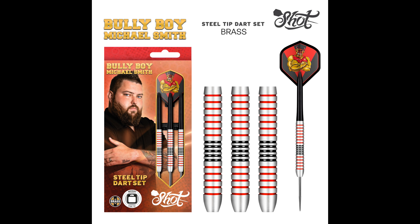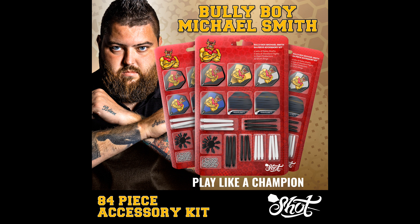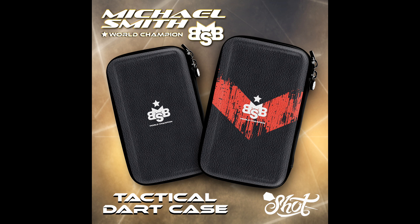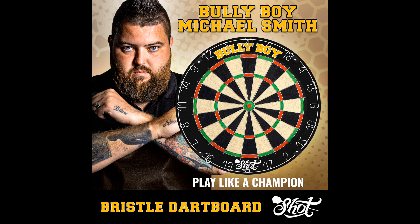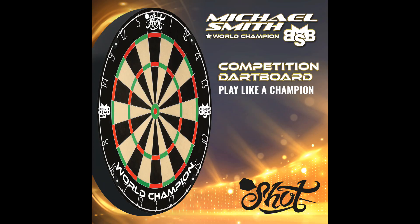They've also got some brass darts, and all of the darts I think are also in soft tip as well. There's an 80% tungsten set. You get an 84-piece accessory kit. There's a close-up of the flights. They've also got various cases — two slimline cases and the larger tactical darts case. You've also got a Michael Smith polo shirt, quite neat looking. There's a Michael Smith dartboard cabinet, and a Michael Smith Bully Boy — I think it's a round wire dartboard — and there's also a Bully Boy surround. And lastly a Michael Smith championship professional board.